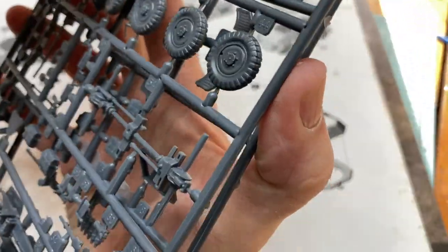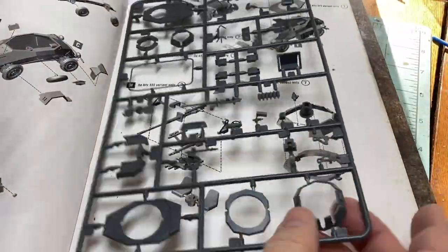This kit is actually a scale model kit from Italeri and consists of only two sprues.